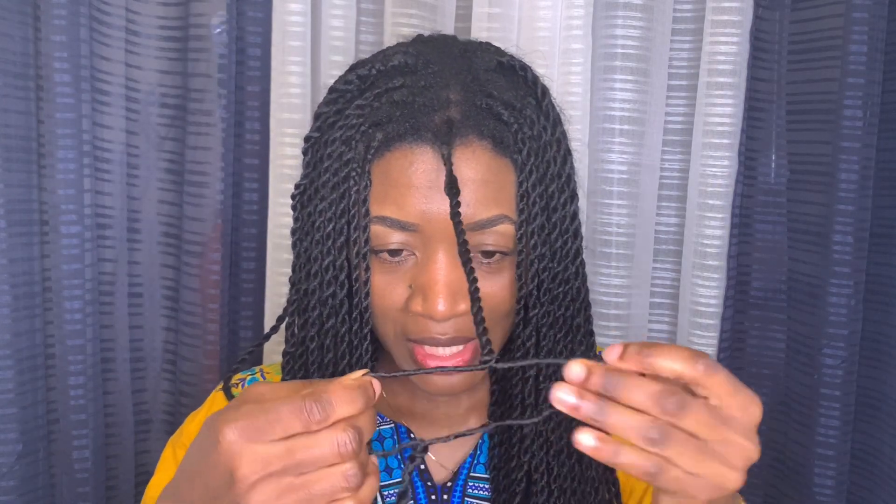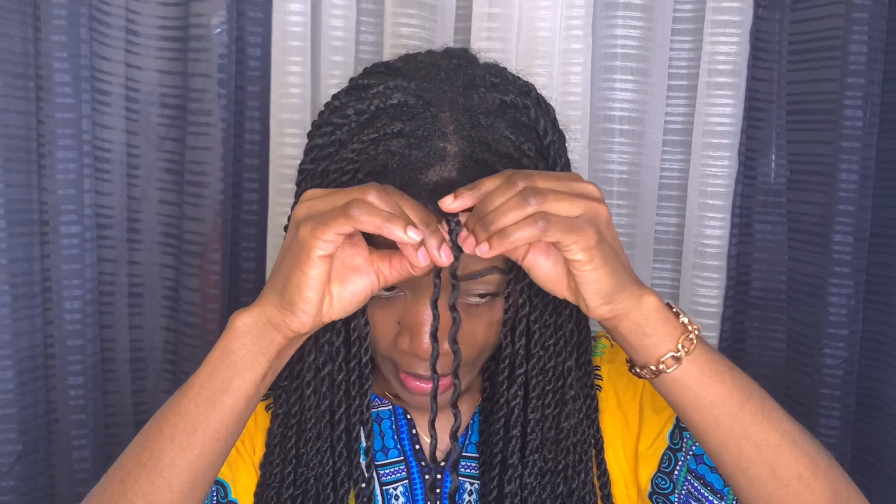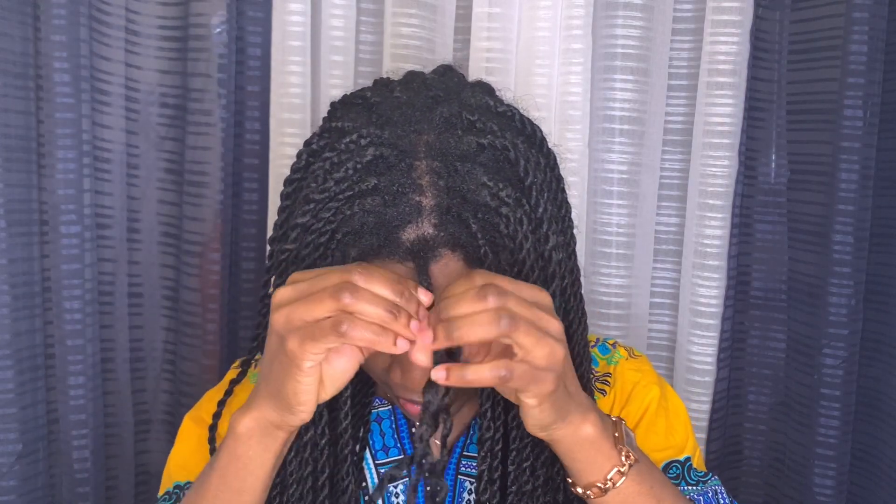This detangler is the As I Am detangler, which is really amazing. I'll go ahead and show you how I start to unravel my hair. In the description box I'll leave a link on how I achieved this Senegalese or goddess twist by myself — it's so easy. One thing I love about this twist is how easy it is to unravel. You'll also need a wide-tooth comb — you don't want to use a small comb.